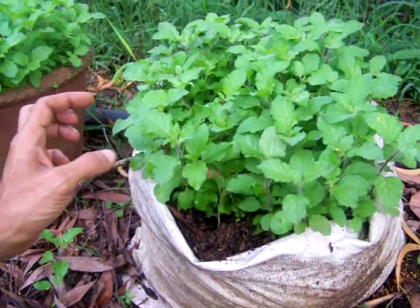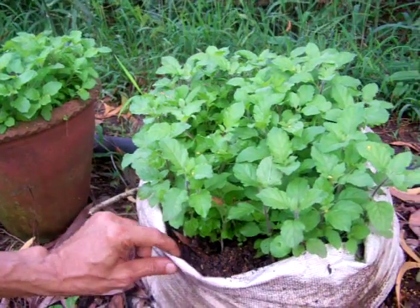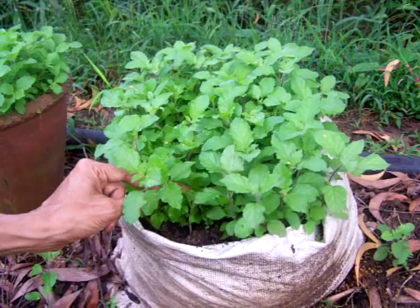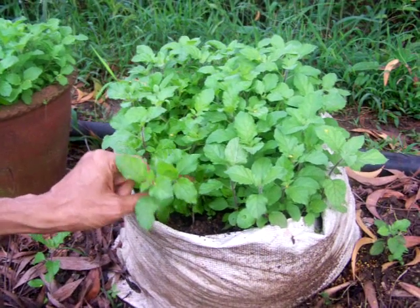Grow a couple of these Tulsi plants and you can pluck a couple of leaves and add them into your tea. Also, it's considered good luck — it's the symbol of Goddess Lakshmi, and having this plant in the garden ensures prosperity for the family.